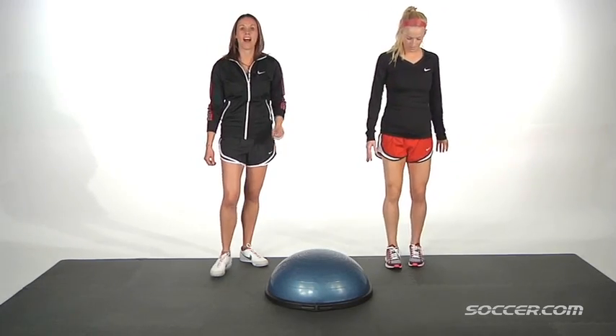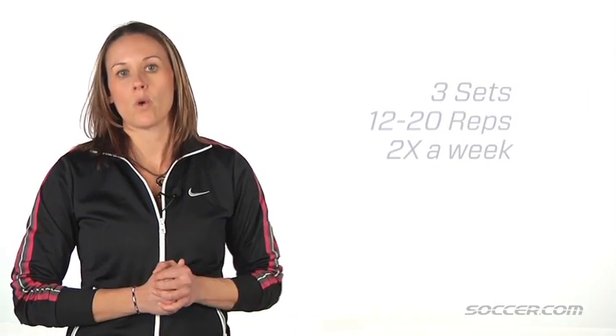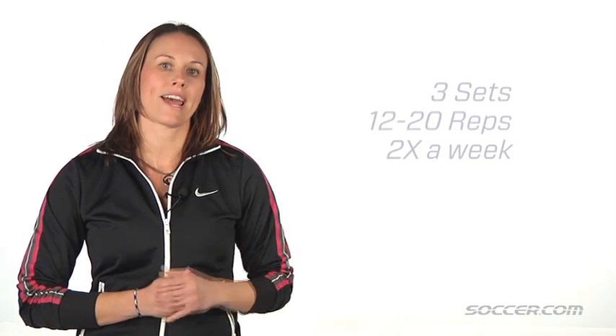Aim for a high number of repetitions, about three sets, 12 to 20 repetitions twice a week. Once you've reached your goal, then you can start adding weight.